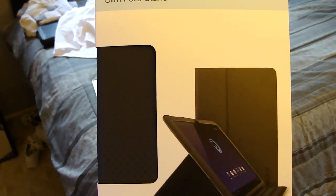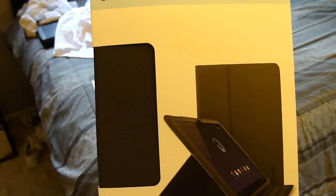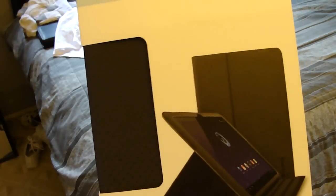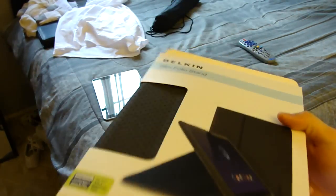Hey guys, this is making a review, doing a quick review over the slim folio stand for the Samsung Tab 10.1. Got it at Best Buy — believe it or not, this is 50 bucks.